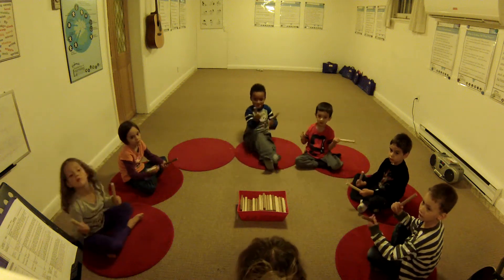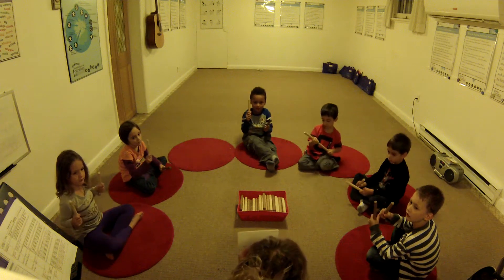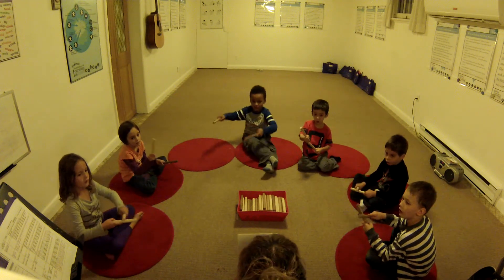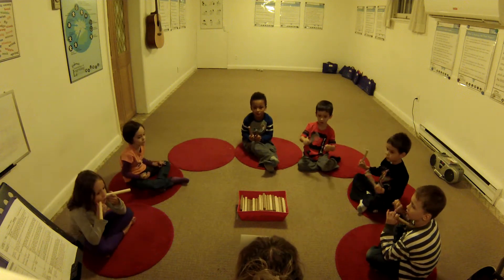Ready position. One, two, ready, play. Ta, ta, ta, shh. Good job. Rest position, please.